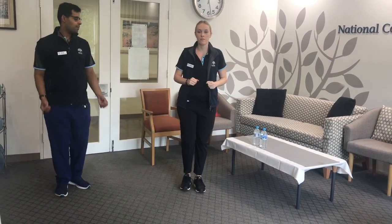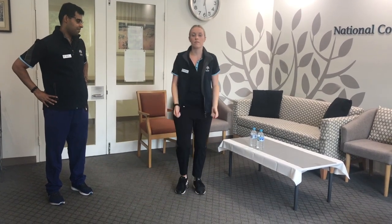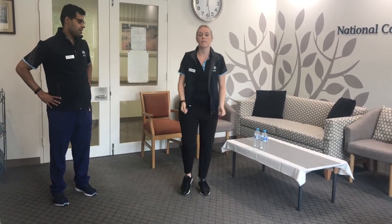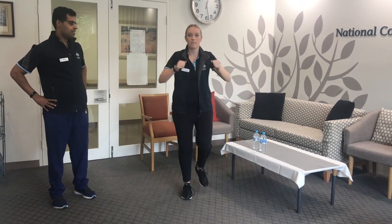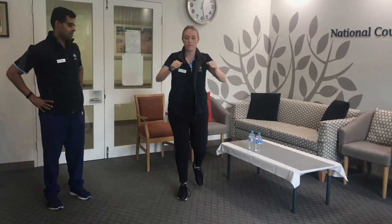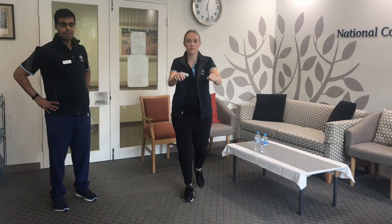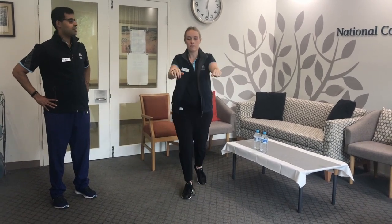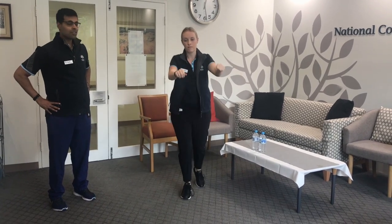Next we'll just do the side step, then let's change it up — front step with the bicep curl, and then back step with the arm movement. Again, you can do these sorts of movements for about three minutes just as a warm-up for the exercises. It's also a good coordination exercise.